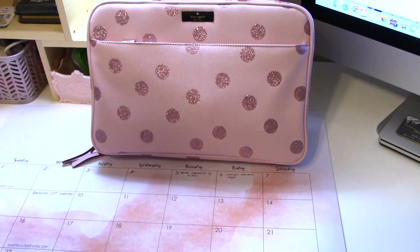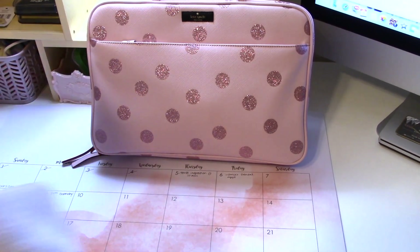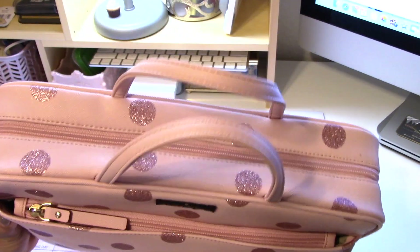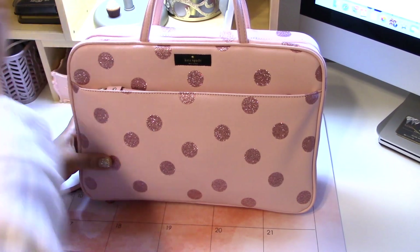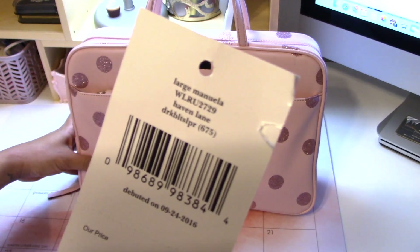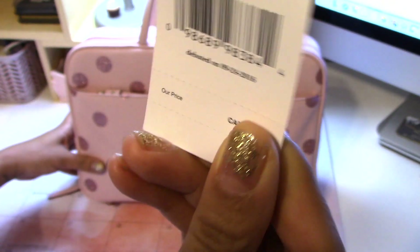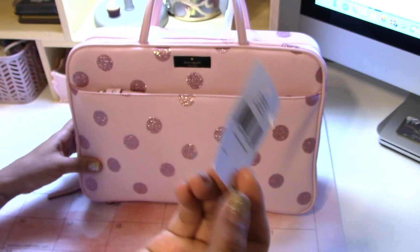Hey guys, so I am going to show you what I got from the Kate Spade outlet for my husband and I's little New Year's Day getaway. It is this bag, called the Large Manuela in Haven Lane, and it was like 60% off.